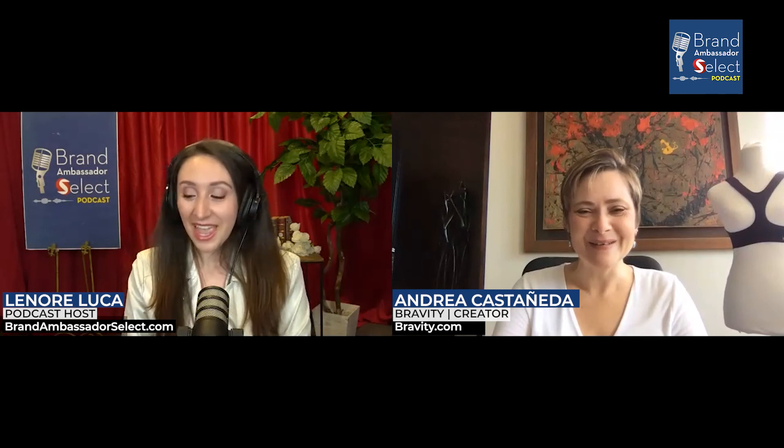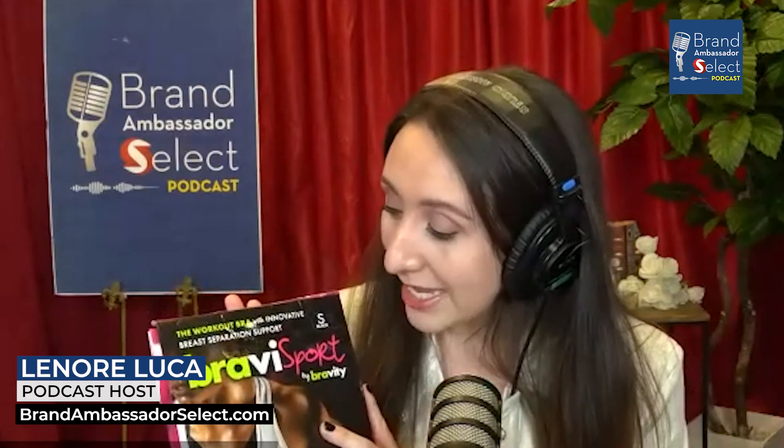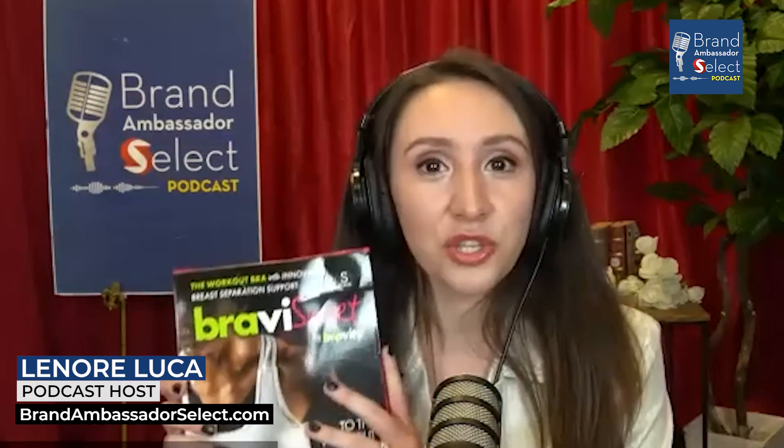Thank you for having me. And thank you for sending us — we have your sports bra with us, and we have the sleep one as well. Tell us all about this incredible product. Bravity Sport came up after I created Bravity, the sleep bra. What Bravity Sport is meant to do is to combine both an exercise top with the benefit of the breast separation design that I came up with. What it does is prevent the uni-boob. Sports tops are very constrictive, so we don't want that. We want to get the exercise, but not the uni-boob. So that's what Bravity Sport does.